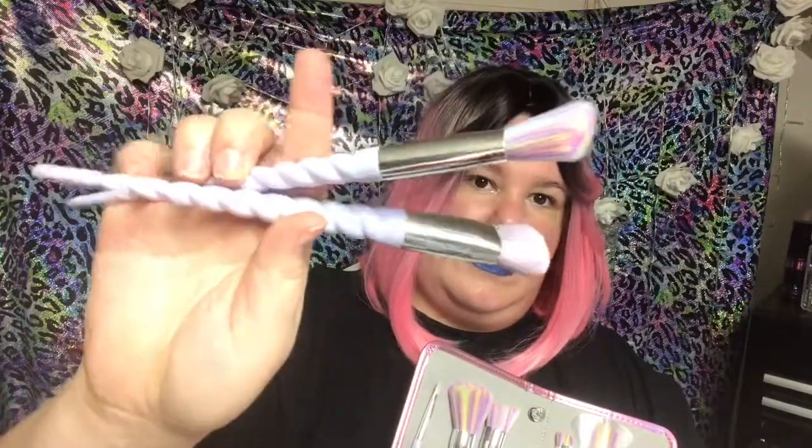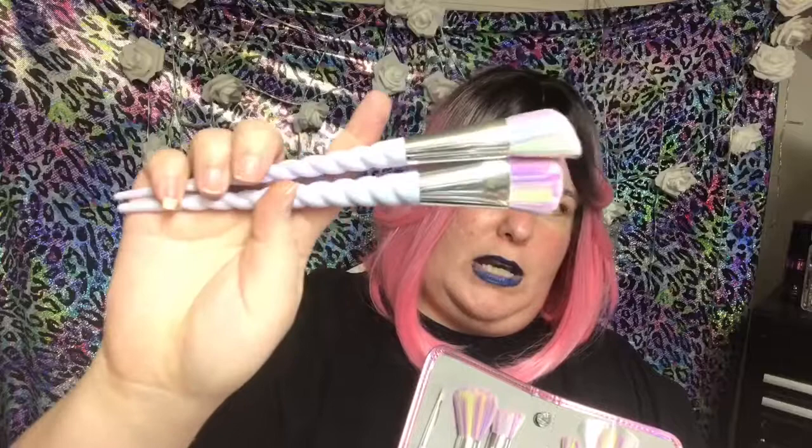They've got the purple iridescent handle — it almost looks white on camera. And of course you've got all kinds of different brushes. You've got eyeshadow brushes and this powder brush.